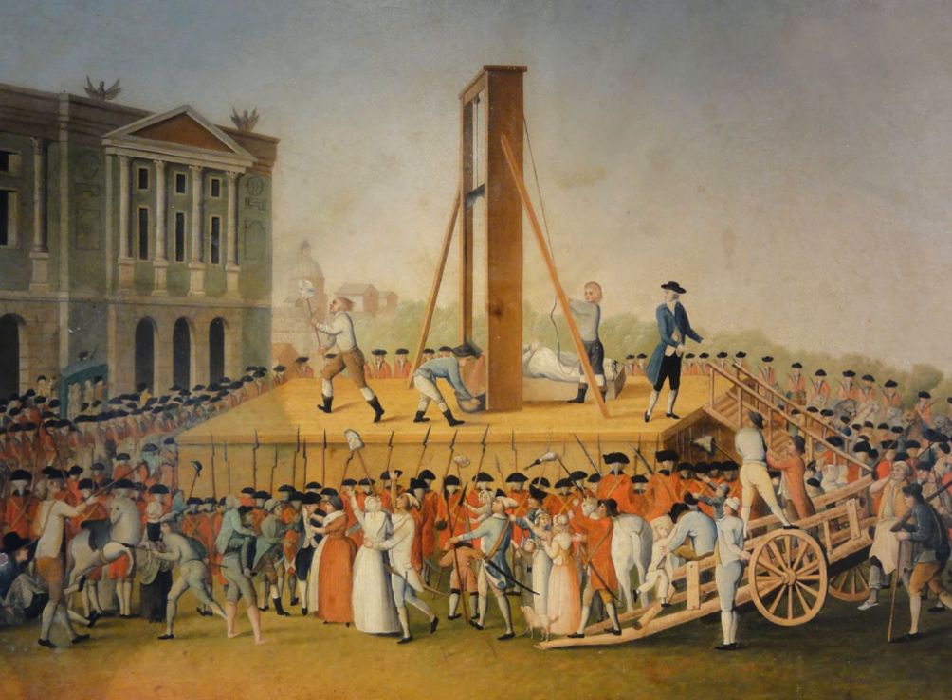The last public guillotining in France was of Eugène Weidmann, who was convicted of six murders. He was beheaded on 17 June 1939 outside the prison Saint-Pierre, Rue Georges Clemenceau at Versailles, which is now the Palais de Justice. A number of problems with that execution — inappropriate behaviour by spectators, incorrect assembly of the apparatus, and the fact that it was secretly filmed — caused the French government to order that future executions be conducted in private in the prison courtyard. The guillotine remained the official method of execution in France until the death penalty was abolished in 1981.